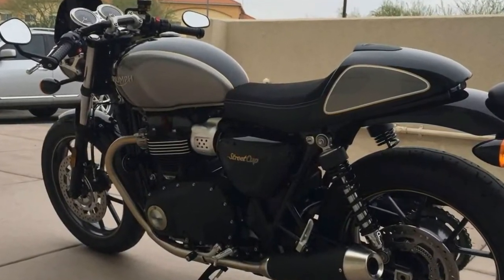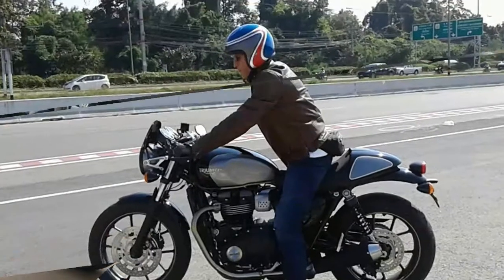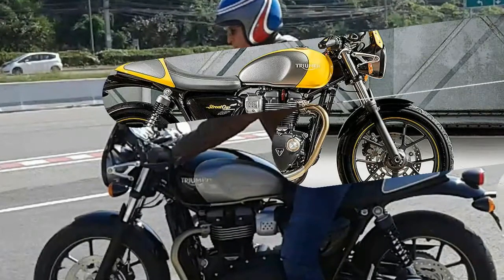With dynamic urban sports-focused ergonomics, drop-piece parts and dedicated rear suspension, the Street Cup delivers an engaging riding position with smooth and agile handling.